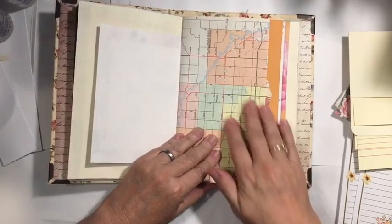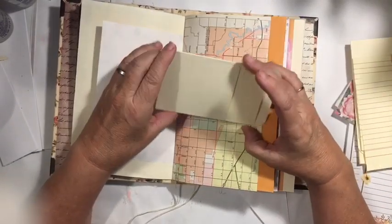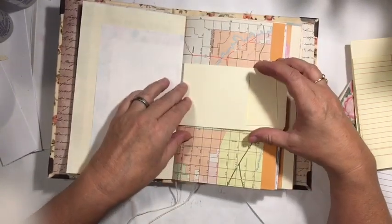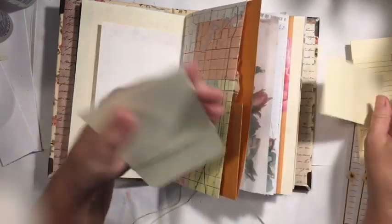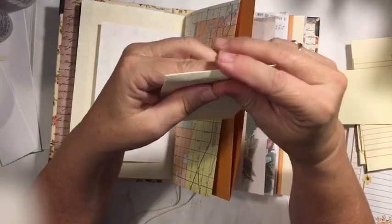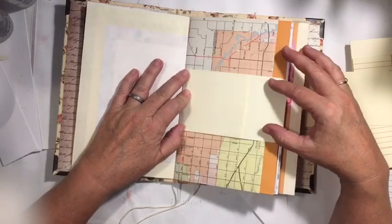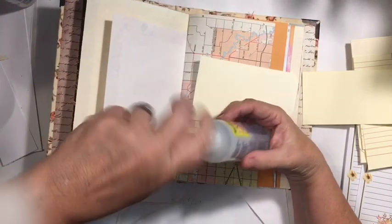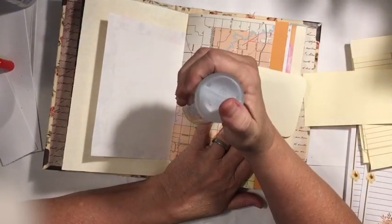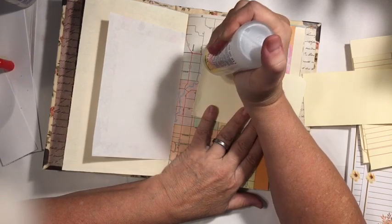I'm going to open to this map page — it has a lot of color to it — and I'm going to use that for my first one. I have the library pockets that I got at Tuesday Morning, and I'm going to just use that. I'm going to work this a little bit and just give it a little bit of a curve so that when I put it on here it will stay. The idea of a belly band is that it's a pocket that has an open top and bottom that you can insert a tag, a booklet, or a card behind, and it will stay in that spot.